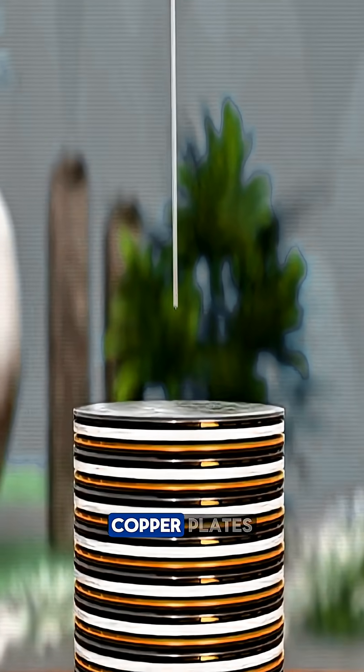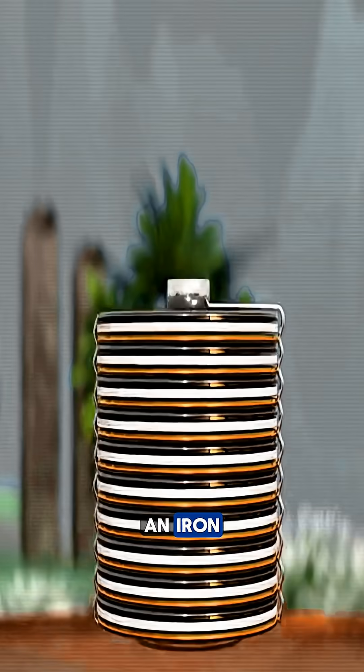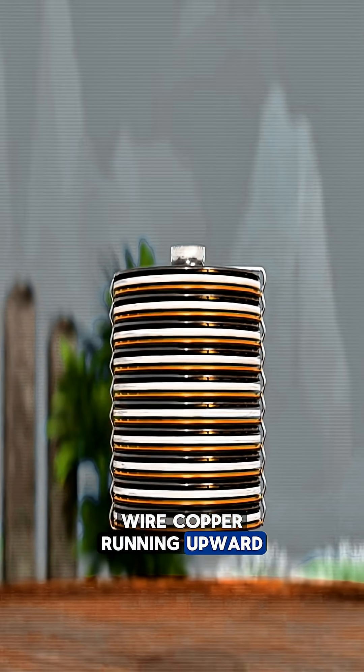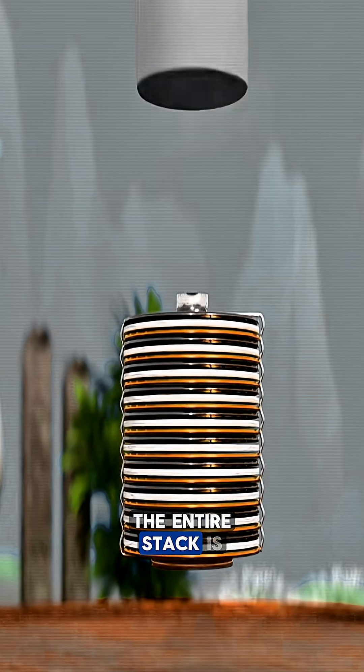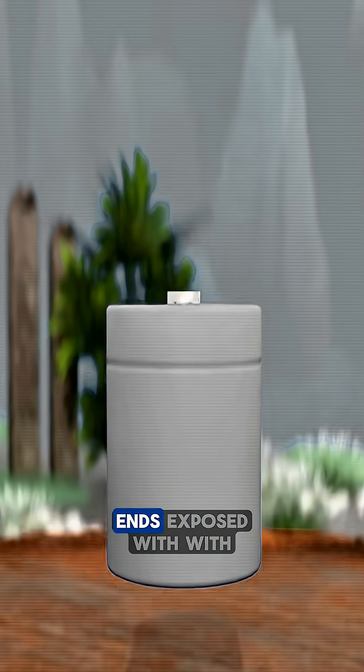To boost the output, all copper plates are linked together with a copper wire, and all iron plates are linked with an iron wire — copper running upward, iron downward. The entire stack is then wrapped in rubber or another waterproof material, leaving only the two ends exposed.